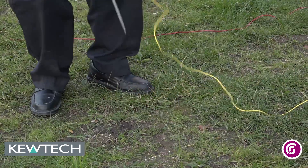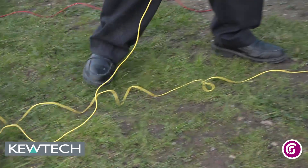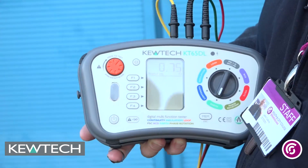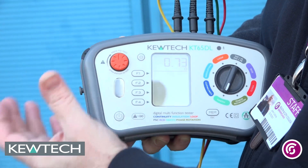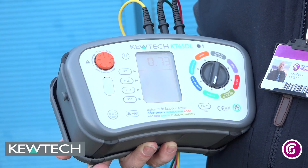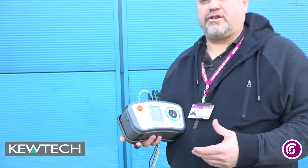I now take my third and final reading, which is where I bring it back to the original position and then 10% — in this case one metre — closer. Push and twist, and for my final reading we've got a value of 0.73. It's a simple case now of adding the three up and dividing by three for our calculation to guidance note 3.